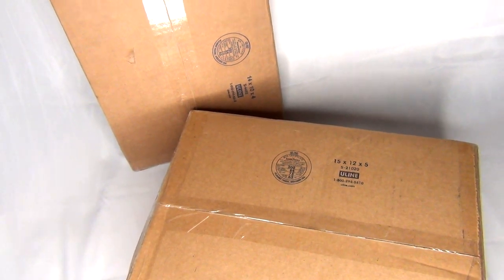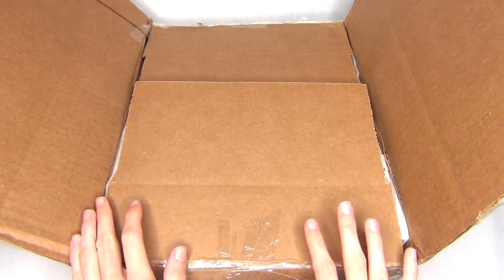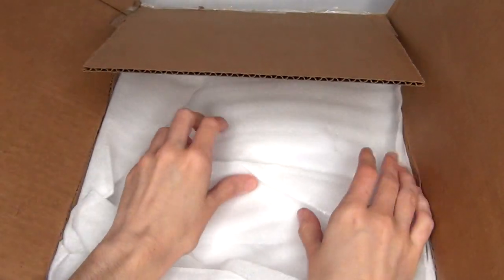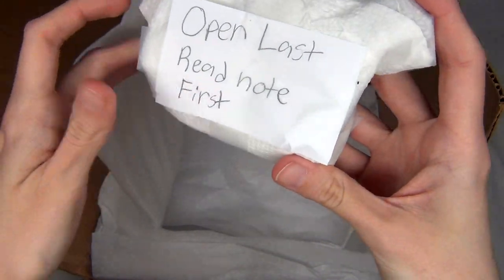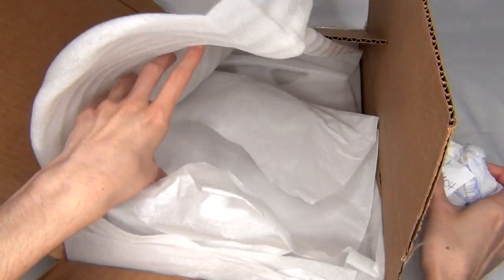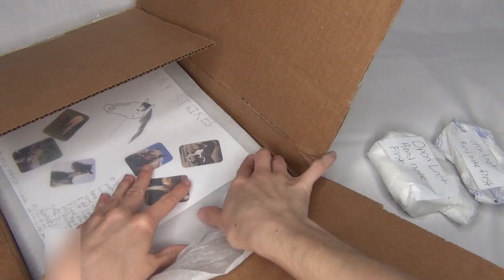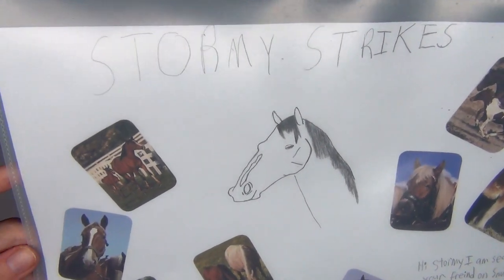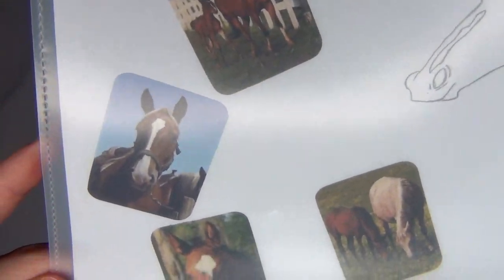Let's start off with the fan mail. This is from Sarah, or seahorse pony on Snups, and I have no idea what she sent. This one says 'open last, read note first' — we'll do that. And here is the beautiful note — it's even got a nice little protector sheet. Oh this is so adorable. It says 'Stormy Strike' and it's got a wonderful drawing of a horse and a bunch of really cute horse stickers.